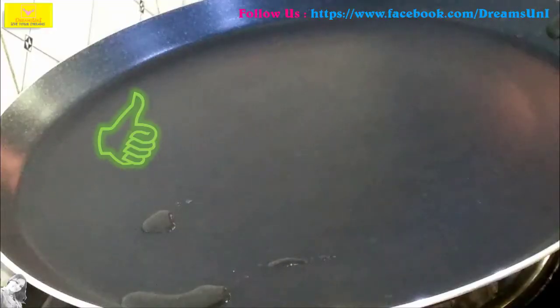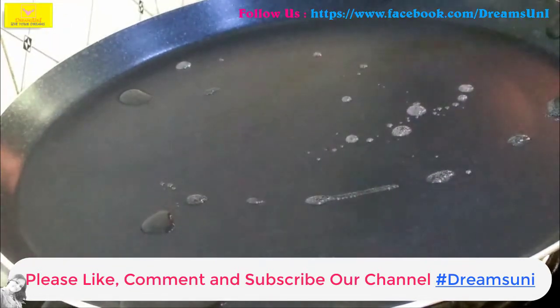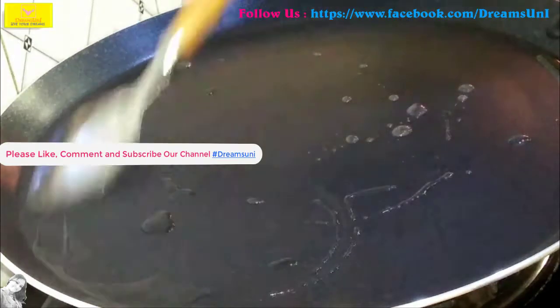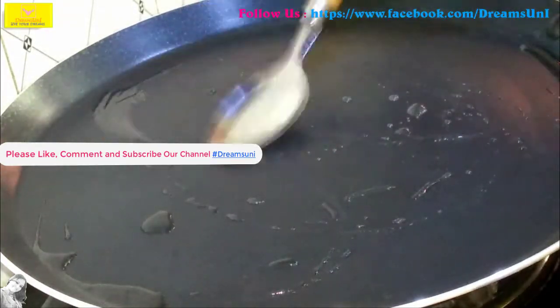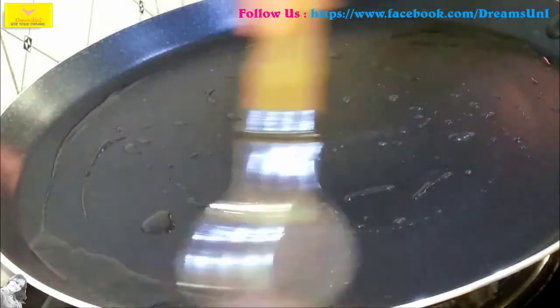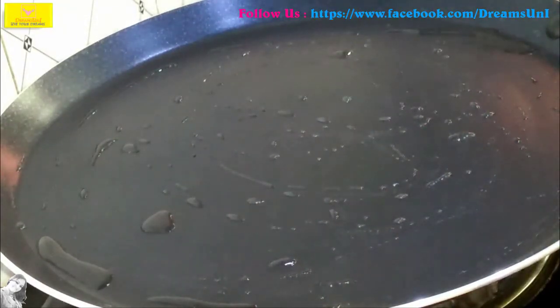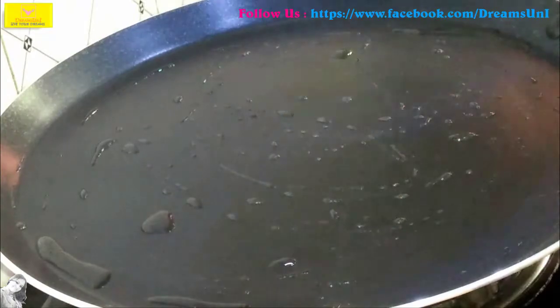We will use a non-stick pan and add oil — one tablespoon of oil — then keep it on a low flame. You can add a little smoke and then add some heat. It's hot.